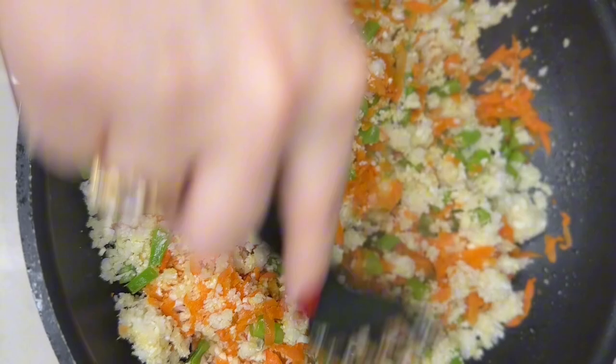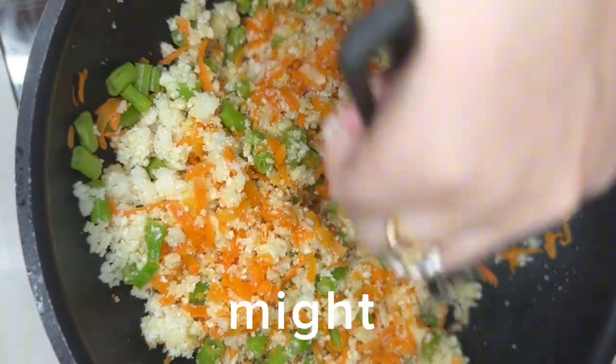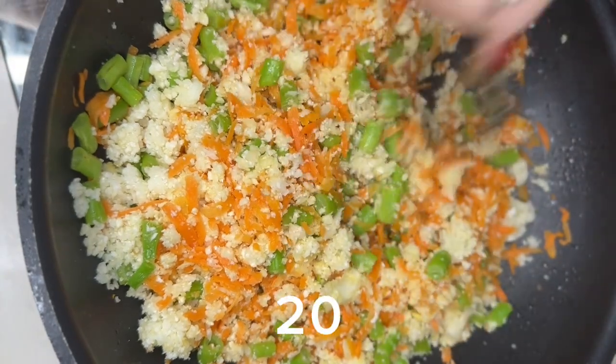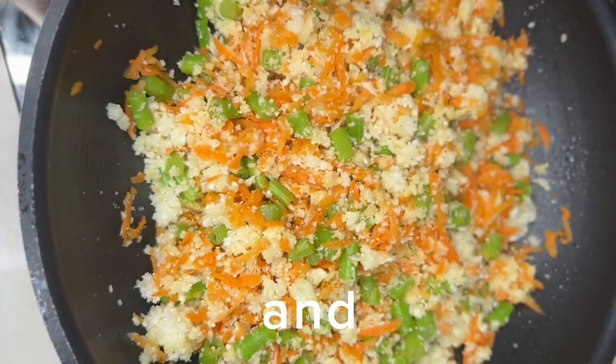If you feel that your pan is dry and it might get too dry, you can add 10 to 20 ml of water. Add it to your step.